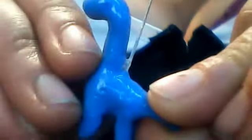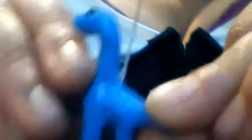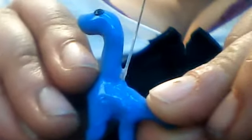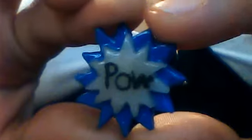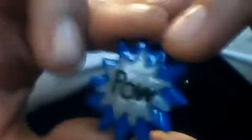I made my son this little dinosaur. I also made this POW symbol and I'm going to turn it into a hair clip. I'm also going to do Bang and Boom, so it'll have Bang, POW, and Boom. Maybe I'll do Bam too — I like Bam.